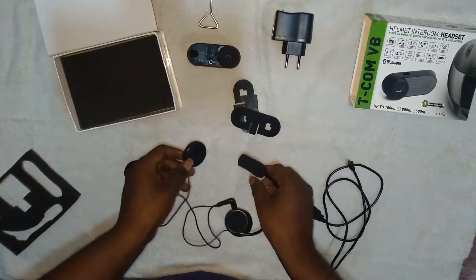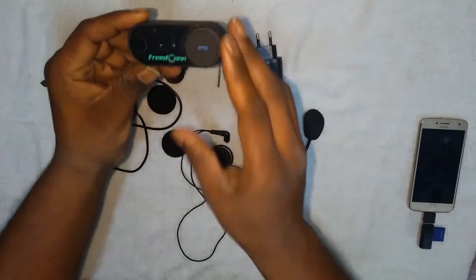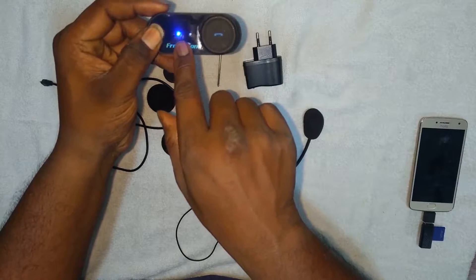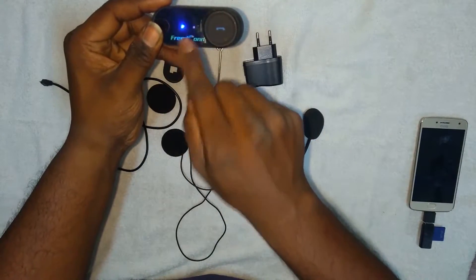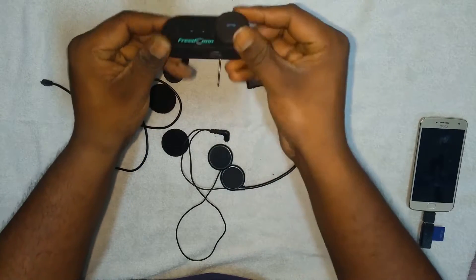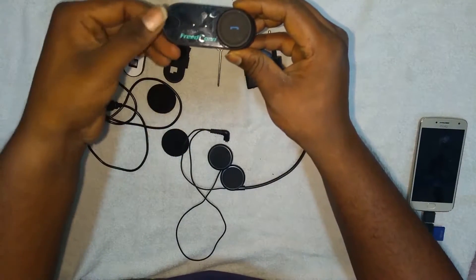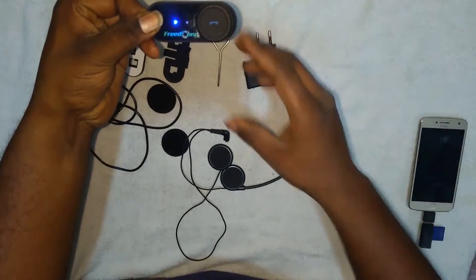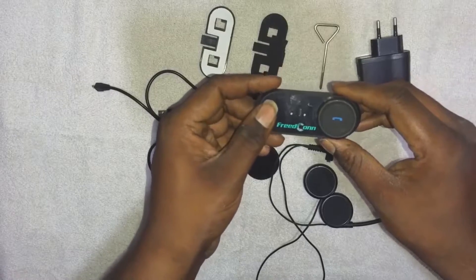Now the unboxing is over. To turn on the device, press and hold the button - you will find a blue LED light that keeps blinking, reminding you the intercom is working. If it lights up red, the battery is low and you need to charge it via the port provided. To turn off, long press the button - you'll find a blue LED that glows continuously and then shuts off.